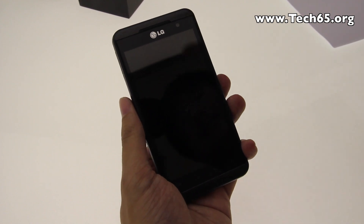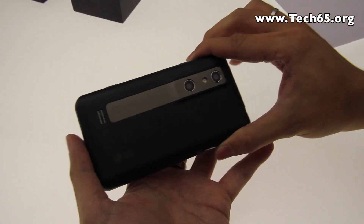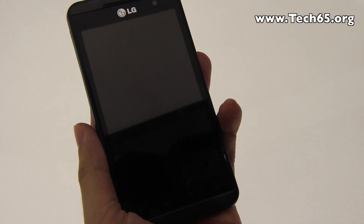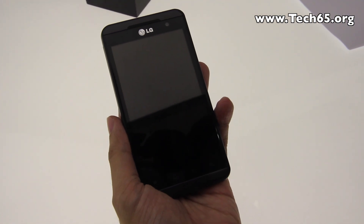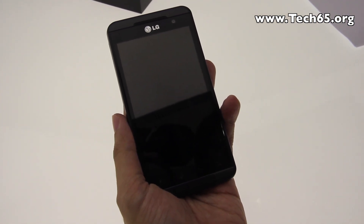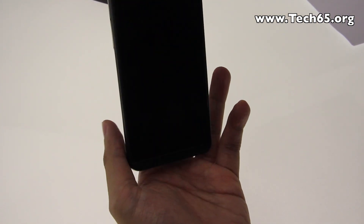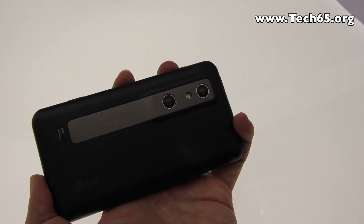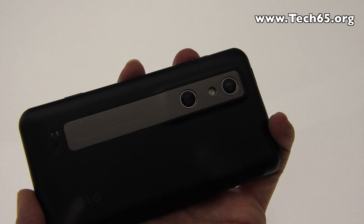Let's first look at the hardware itself. The screen is a 4.3 inch screen at 800 by 480 resolution, but what's great about this phone is that it comes with a 3D stereoscopic camera.